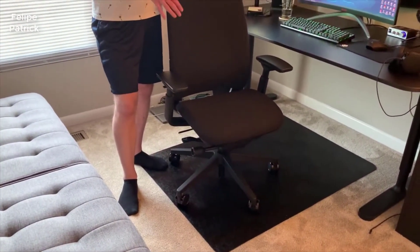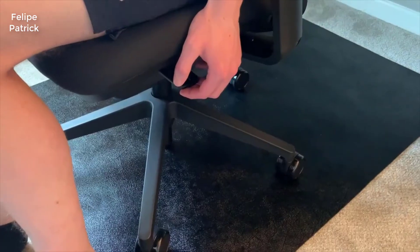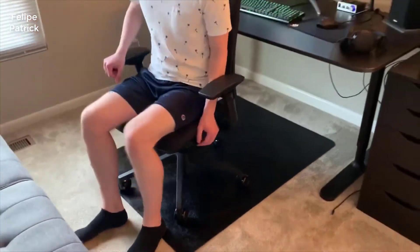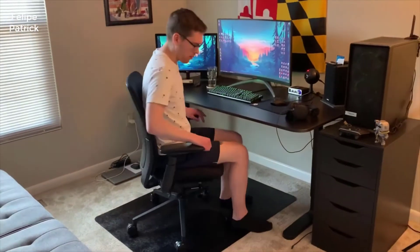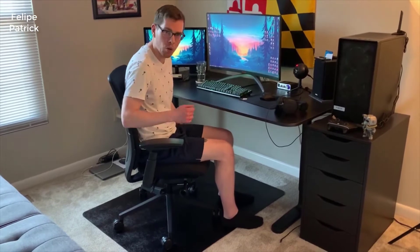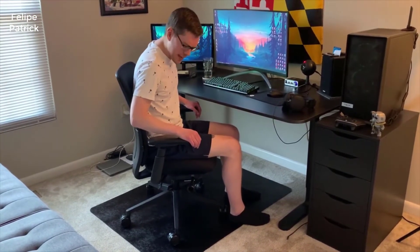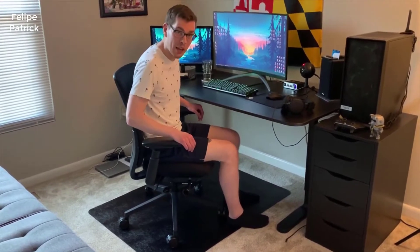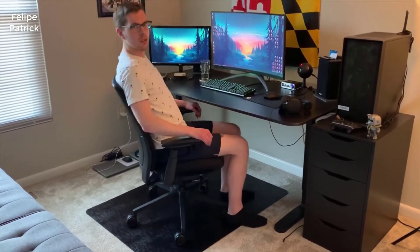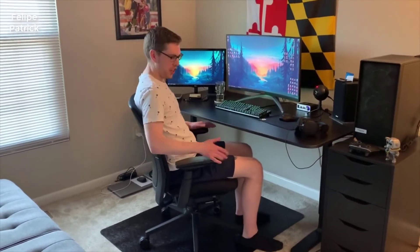So I checked out a lot of different Steelcase chairs and settled on the Amia. I'm extremely happy with it — the short version of this review is I think it's one of the best chairs out there for the money. The nice thing about this chair is you're getting a Steelcase chair for well under $1,000. Most of their chairs are above the $1,000 price point, and in my opinion this is the sweet spot for the money in terms of overall comfort, quality, and price.